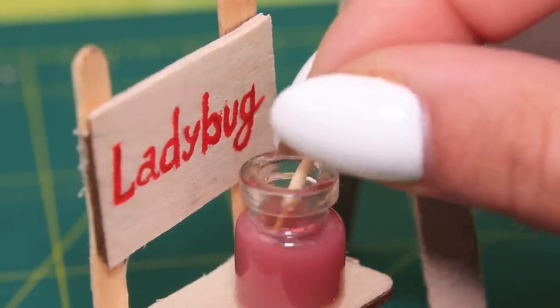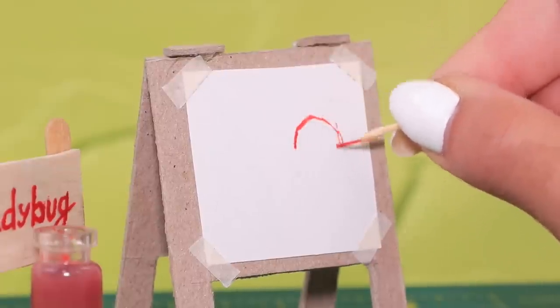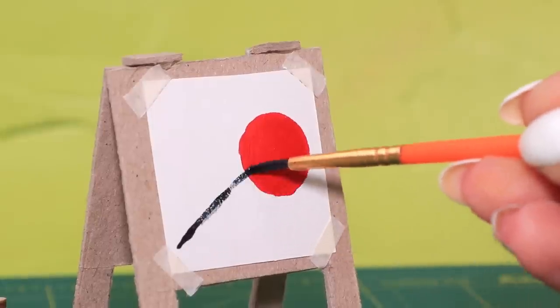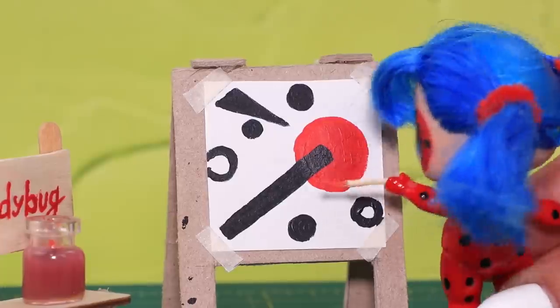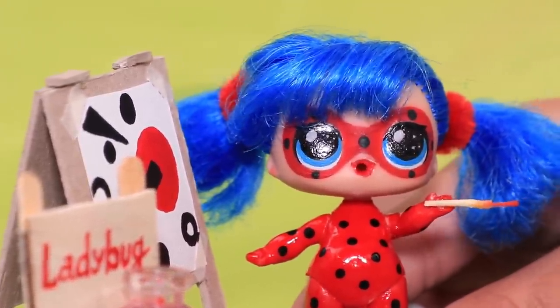Dip the paintbrush in water and add some paint. Let's start painting! A red circle, black silhouettes. What did you draw, Ladybug? It's my talisman to protect me from Akumas! Can't you tell?